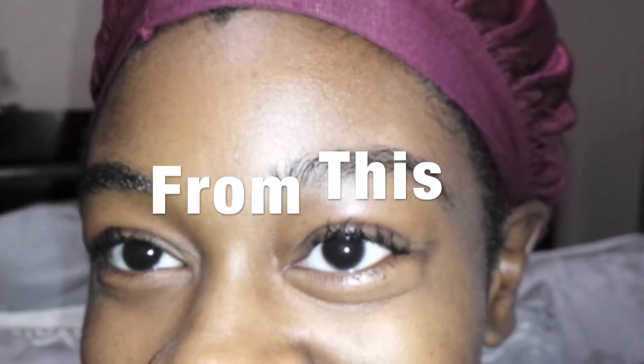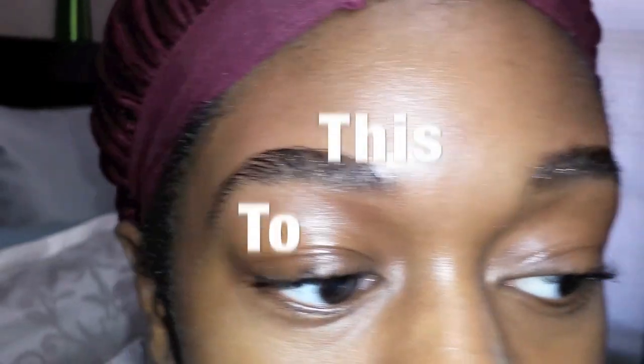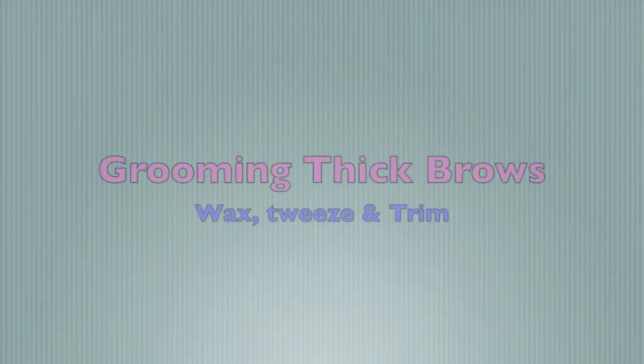Okay, so for those of you who already have full and thick brows and you just want to kind of tidy up what you already have — without doing too much extra filling in, and a lot of extra waxing and tweezing — this part is for you. So stay tuned.